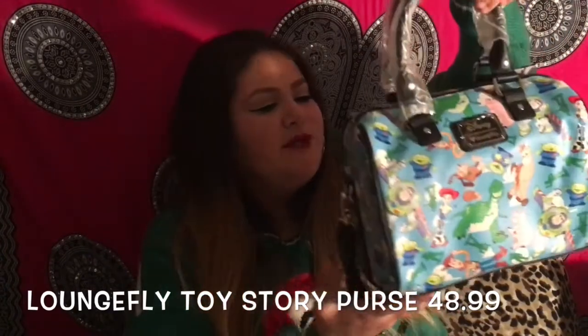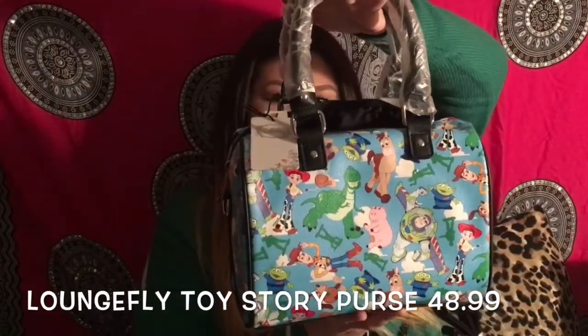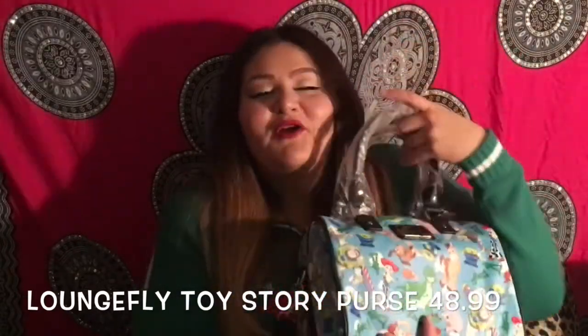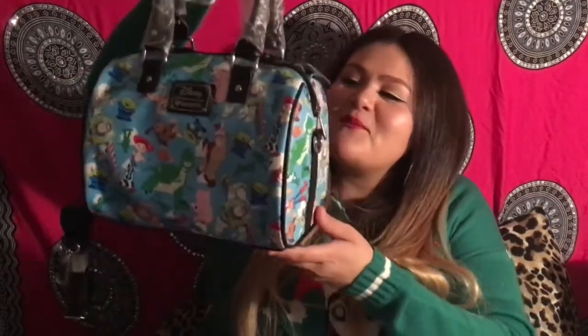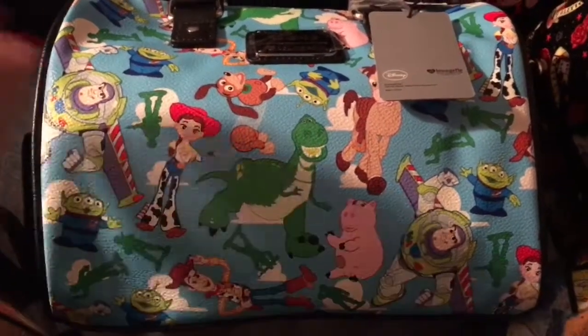I'm surprised Mr. Potato Head isn't on here, but I love it. This is the back of it. I would definitely recommend these to any Disney lover because they're so beautiful. I can't wait to wear this. I'll definitely be putting links and prices in the description below — I believe I got this one for $48.99.